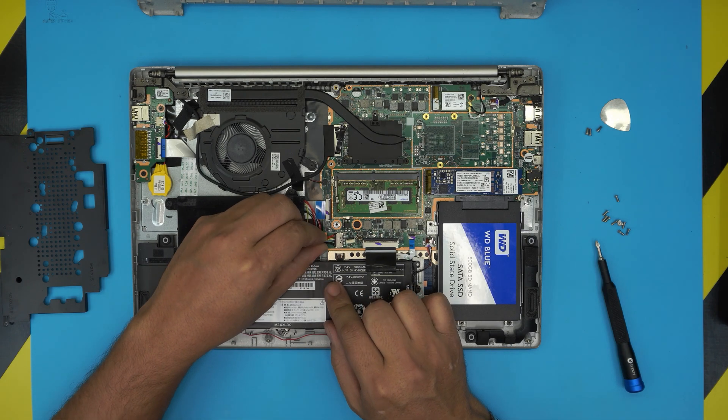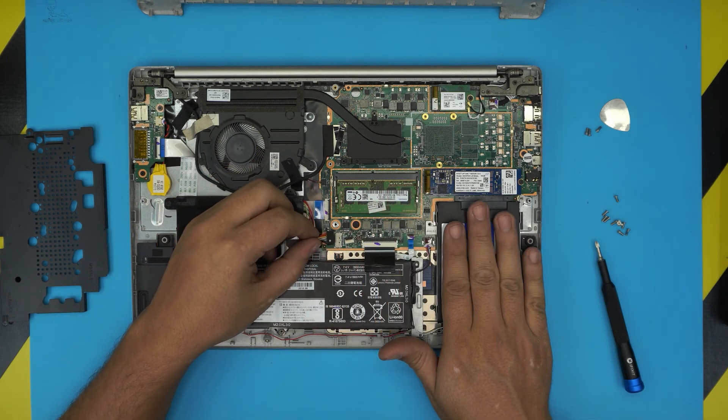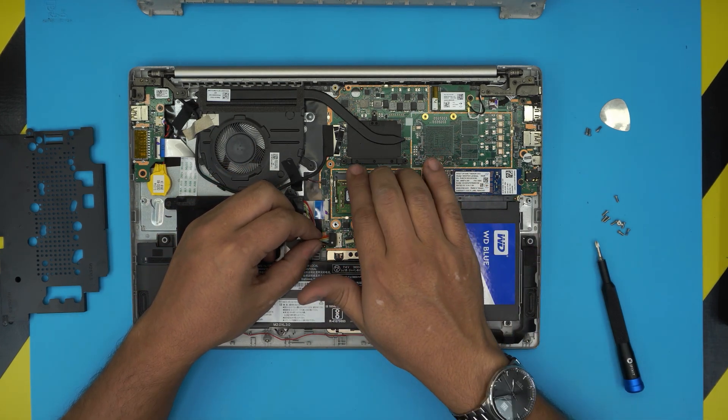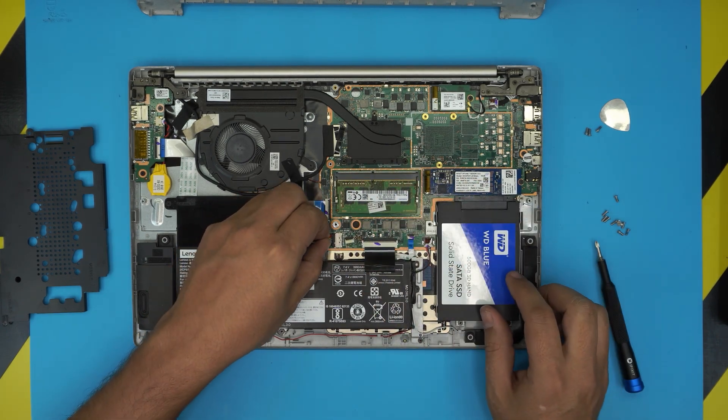You do not need to remove the battery, but if you want to be cautious you can go ahead and remove it by pulling this jack backward just like that. But whenever you're doing an upgrade on hard drives or on the RAM, you do not need to remove the battery.